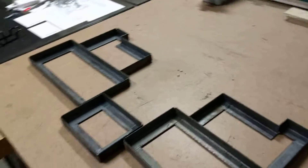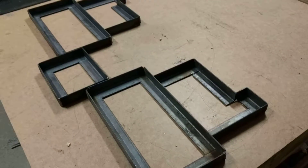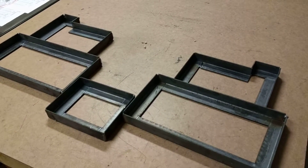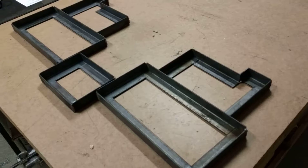I'm gonna call it a night, I'm happy with that. Then I'll put the sides on and the banding around the top, and then work out how it's actually gonna go in the car.